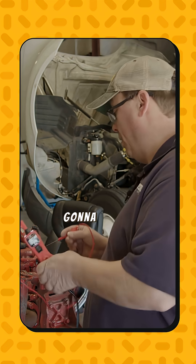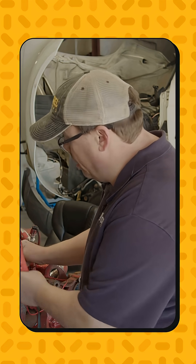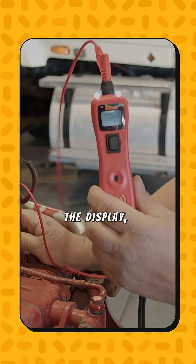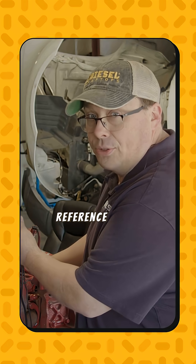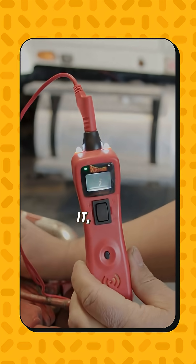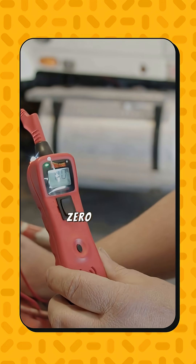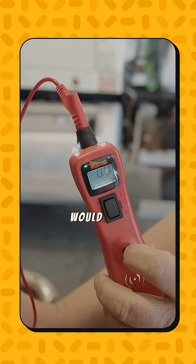I'm going to first back probe the feed wire here. If we look here on the display, I've got 5.1 volts, so my five volt reference wire is good. Now I'm going to go to the ground wire and back probe it. I have 0.0 volts and I have a green light. The beeper would go off too.